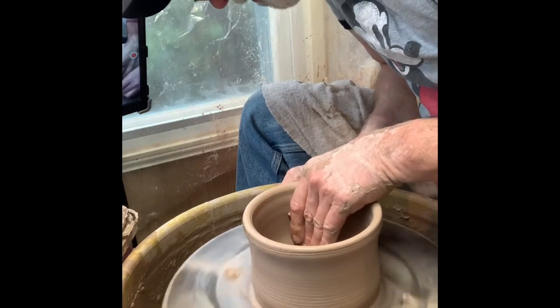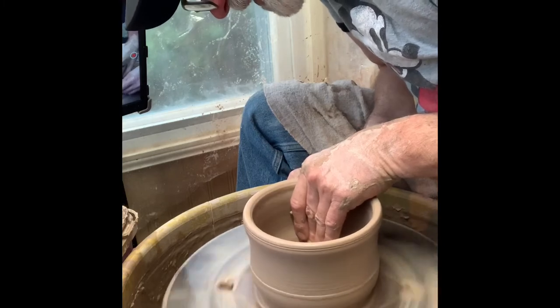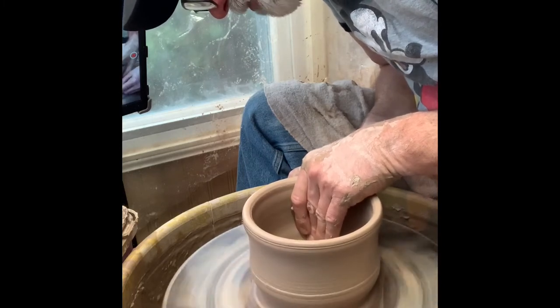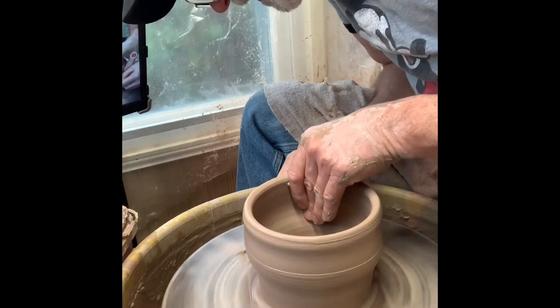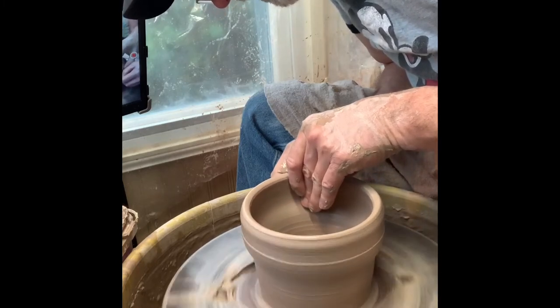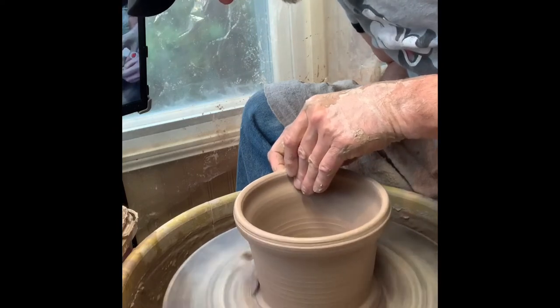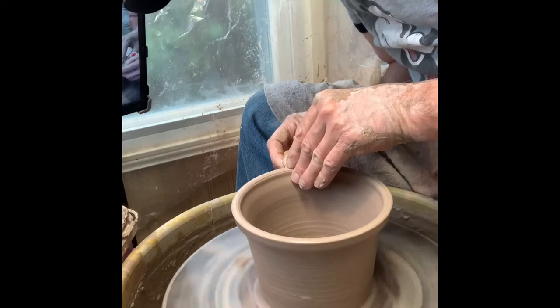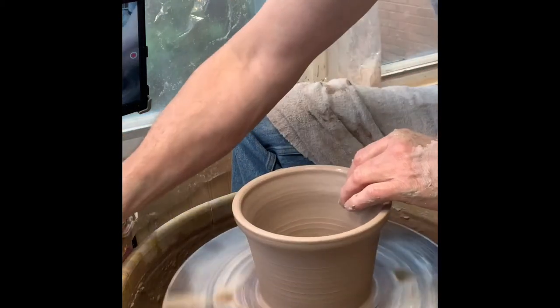I keep using the sponge. Most of the clay is down here on the bottom, and if I push it in I can use it and pull it up. Instead of cutting it all off, I can push it back into the pot. I'm pretty much coming straight up, trying to keep a nice rhythm as I pull it up and leave a little bit at the top.